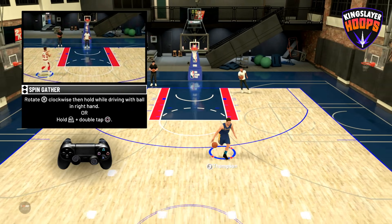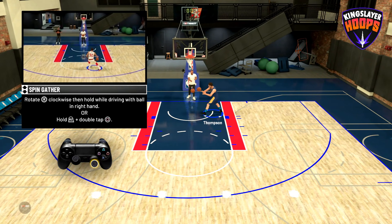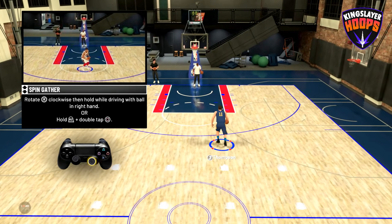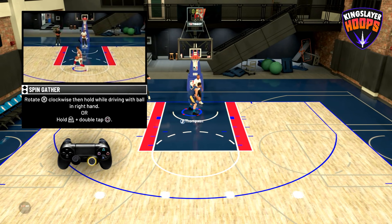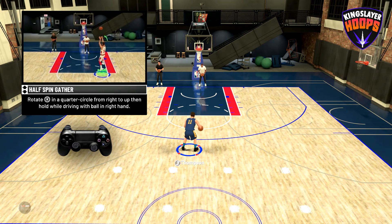To perform a spin gather, you're going to rotate the right stick clockwise and then hold it while driving with the ball in your right hand — that's if you want to shoot it. If you don't want to shoot it, you let it go early and you'll stop. You can also hold R2 and then double tap square. I like doing that second option better, but personal preference.